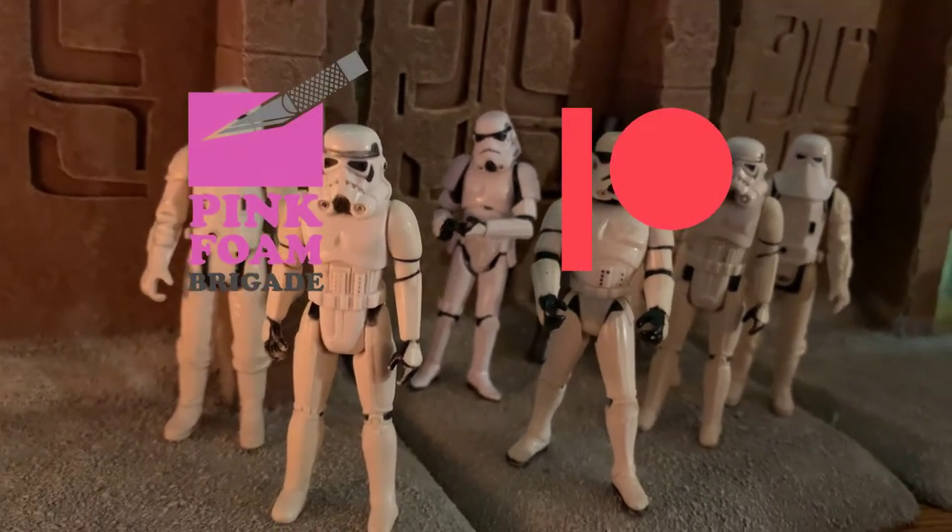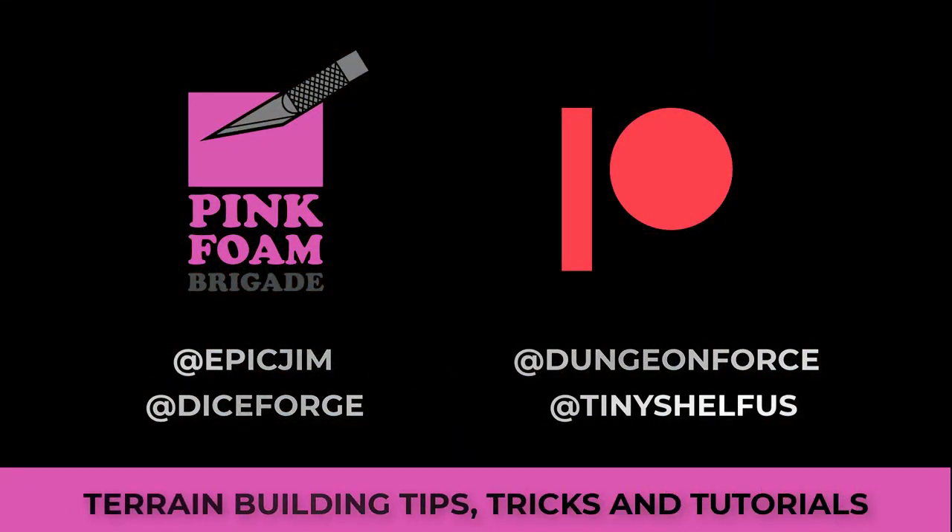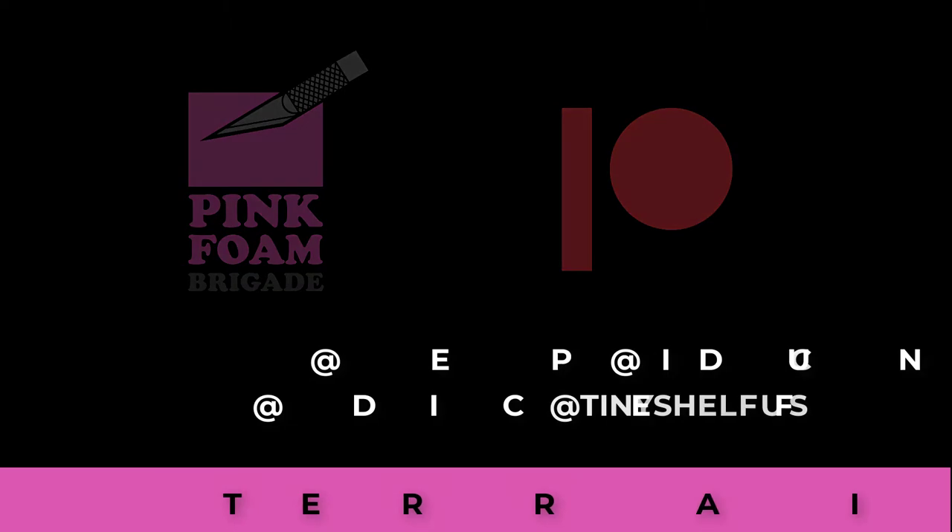Big thank you to my patrons — you guys are awesome, I thank you for all of your support. If any of you are interested in learning some of the skills to make items like this, think about joining the Pink Foam Brigade. That's my Patreon site for tips, tricks, and tutorials. Link below!